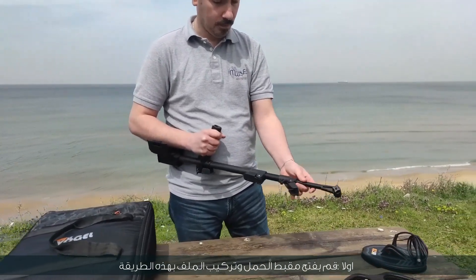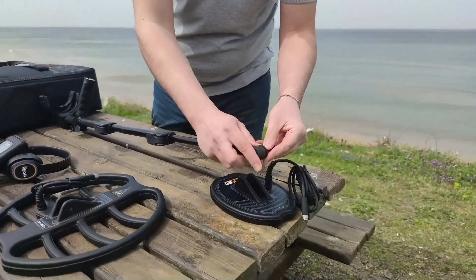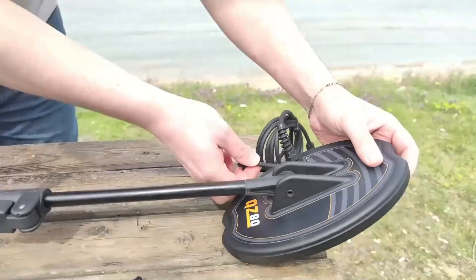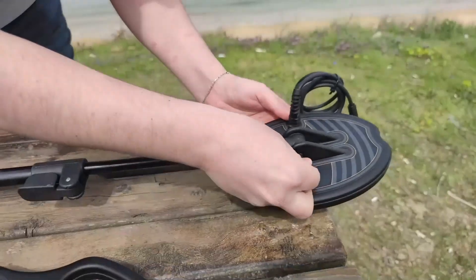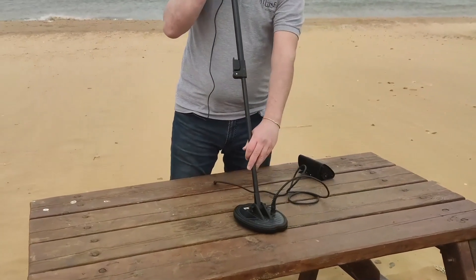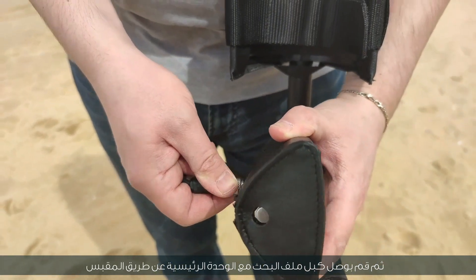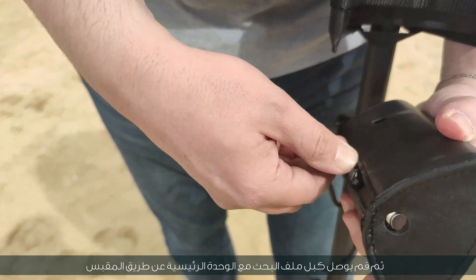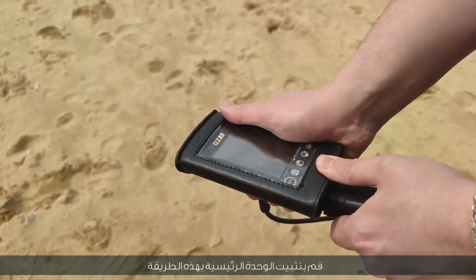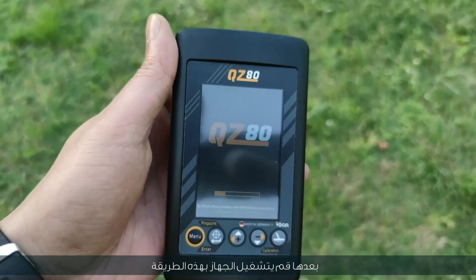Installation method: first, open the shaft and install the coil. Then connect the search coil cable with the main unit via the socket. Then install the main unit. After that, turn on the device.